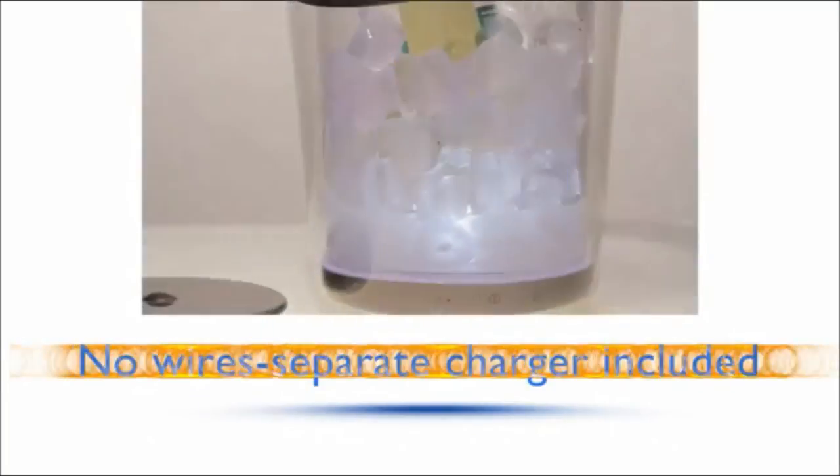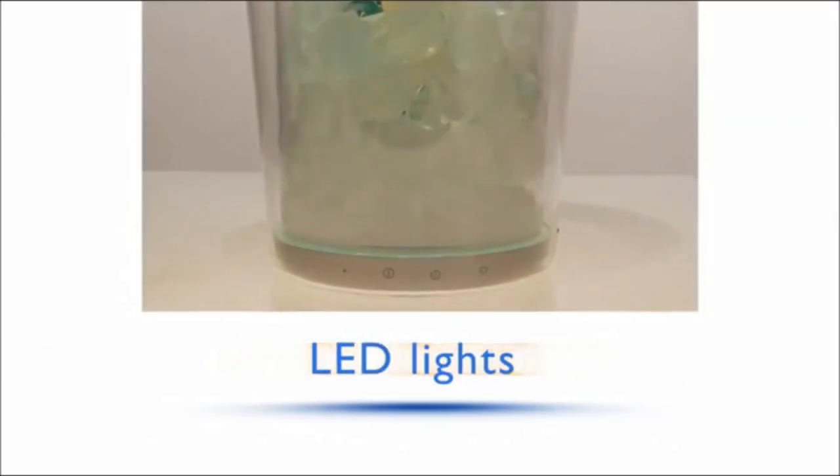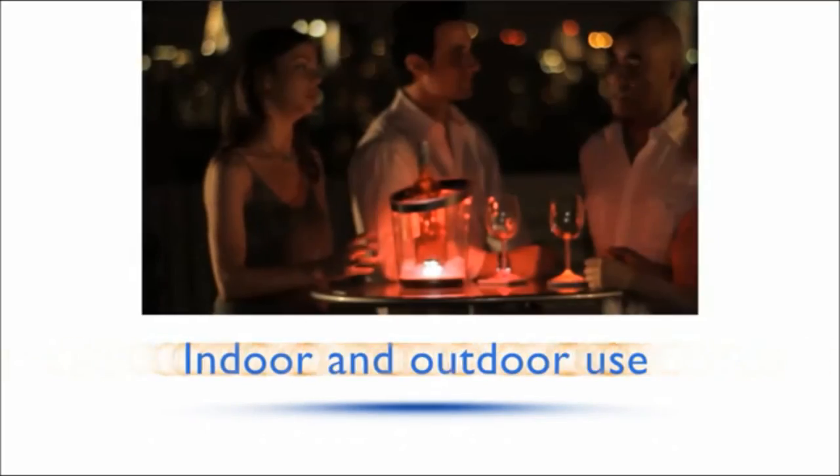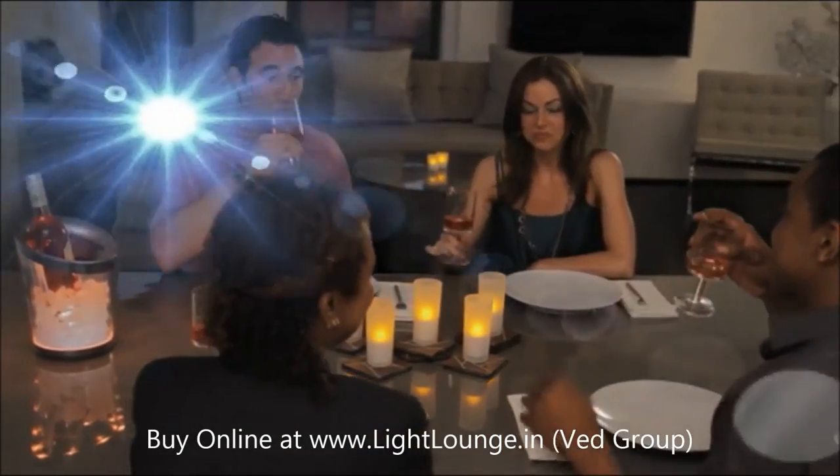Soft touch controls, color changeable, adjustable white brightness, no wires, separate charger included, LED lights for indoor and outdoor use. Celebrate with the Lumaware cooler and bring a chic element to your party.